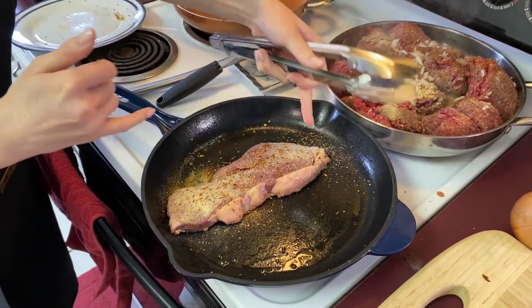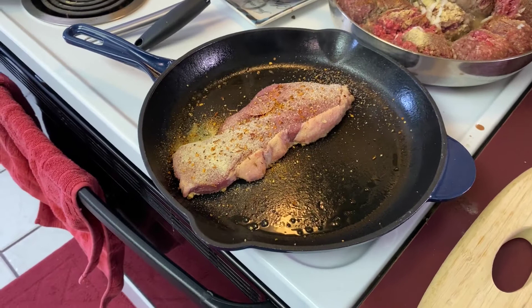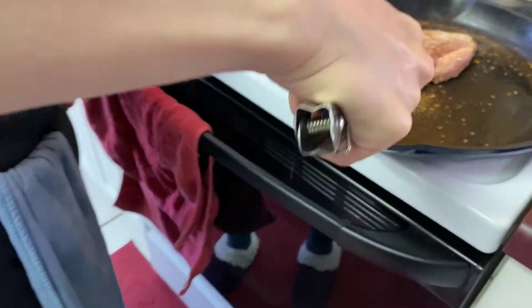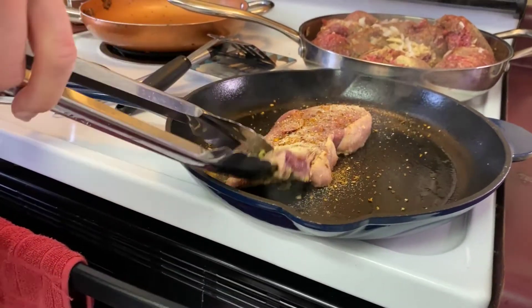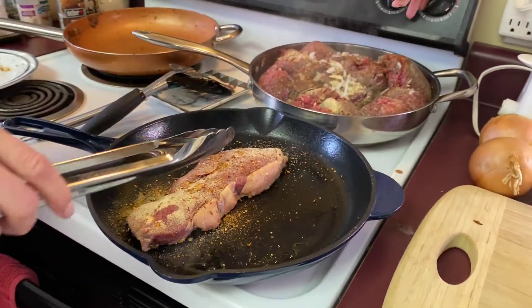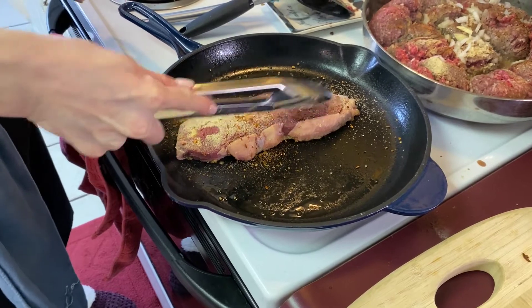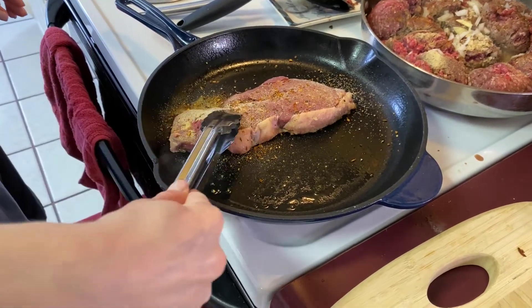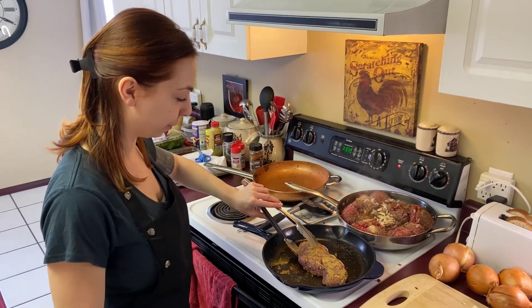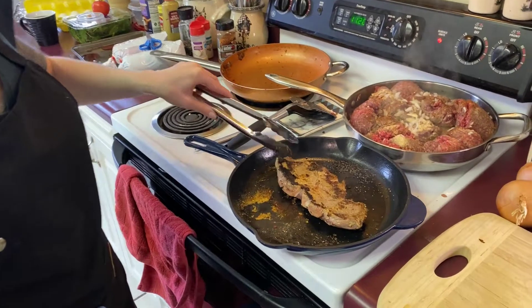Once you can see it start to pull away from the sides of the pan and start to come up a little bit, you know it's almost time to turn it. We're going to take a little peek here — not yet. See, it's still a little bit gray, but it's not really dark and brown like what we want. All right, now we're ready to flip our steak. We have the mustard and all the seasonings on this side, so we're just going to give it a nice little turn.